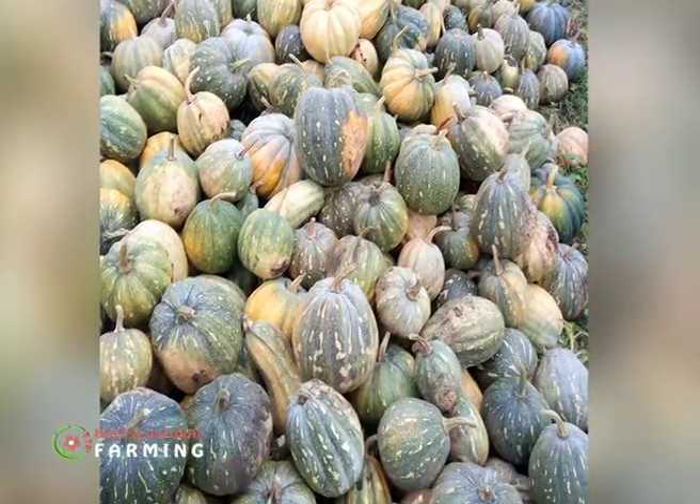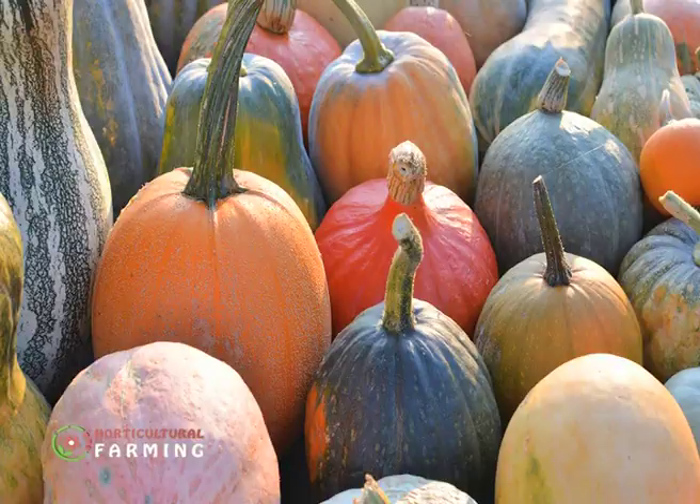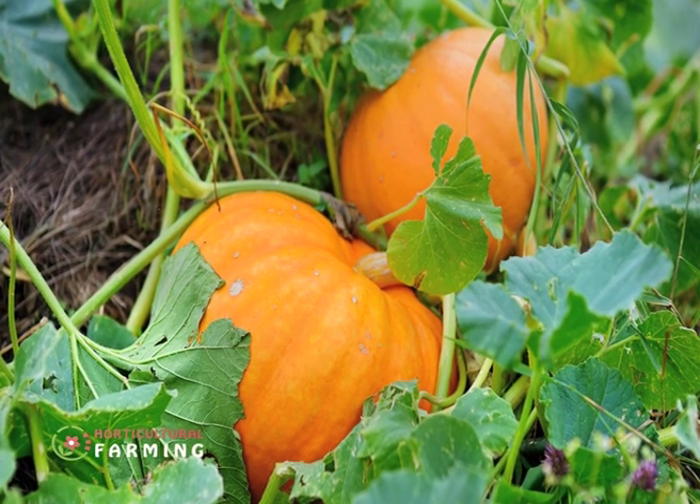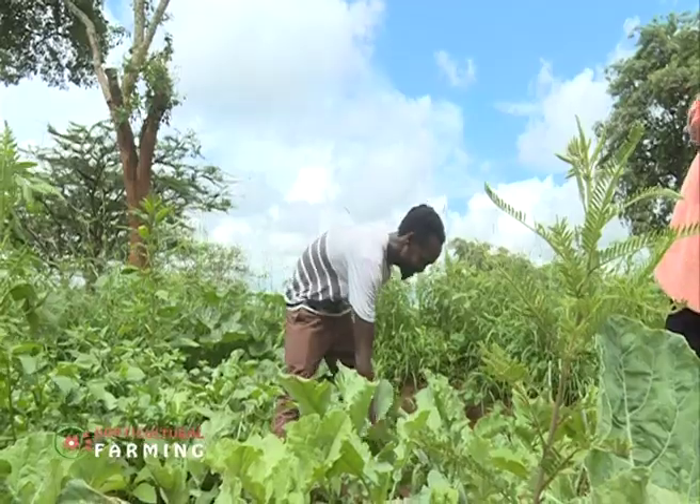Pumpkins and butternut are very marketable and nutritious, especially for kids and people with special nutritional needs like diabetics. Pumpkin flour can be used in porridge, chapatis, or mixed with wheat flour to make mandazis. Roasted pumpkin seeds sell at 300 shillings for 500 grams, while whole pumpkins go for 250 shillings each, or 80 shillings per kilo when sold in bulk.